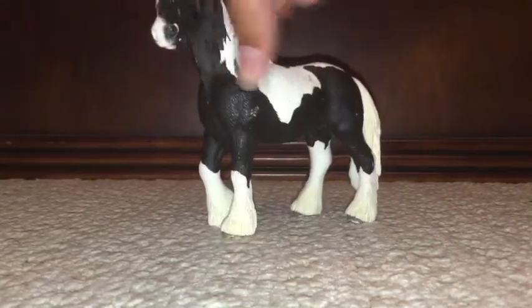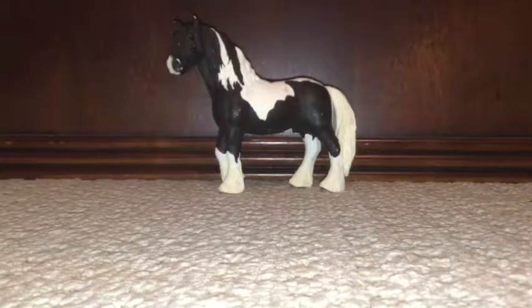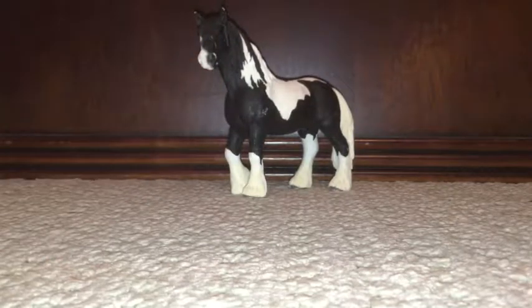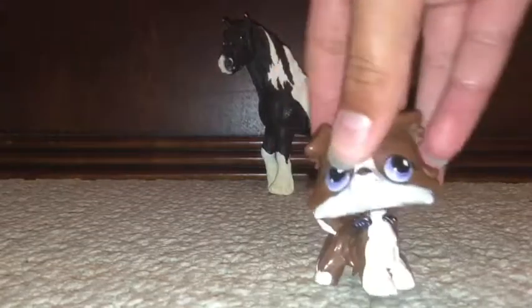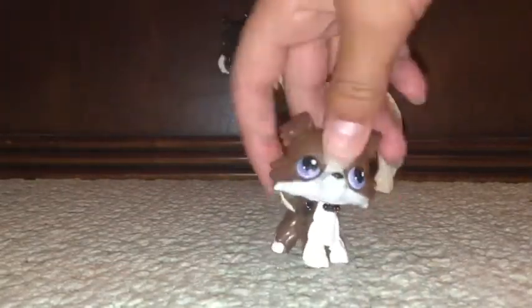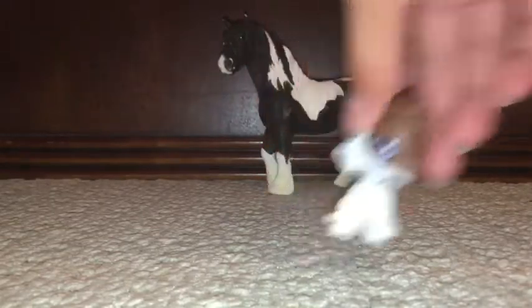So, first horse we have is this one. Oh, it doesn't fit on camera — back it up. There we go. So we have this horse. I don't know what breed it is. Just saying as a disclaimer, I don't know the breeds of most of these horses, and I don't have specific names for them. So, yeah, I'm just showing you my collection.